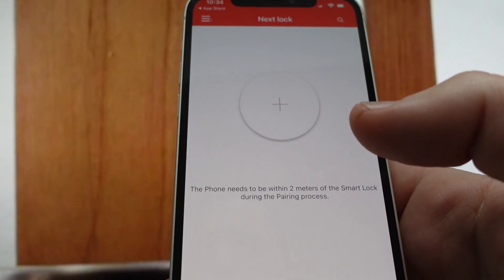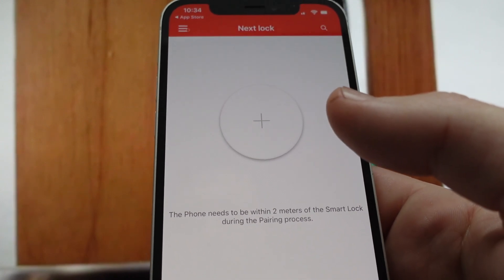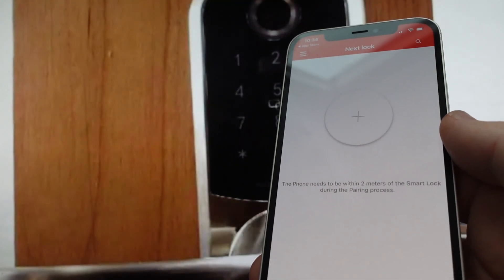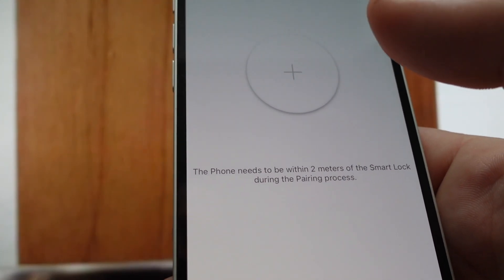Once you download it, it's going to make you create an account. Once you create an account, it's going to look like this. You're going to add your first lock. What you want to do is come in and touch the screen on the actual lock to make sure it's awake.